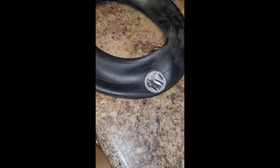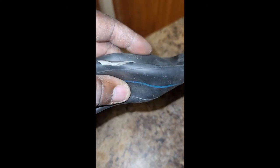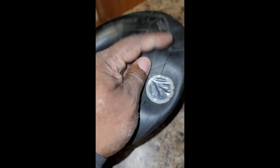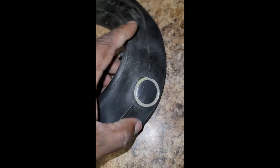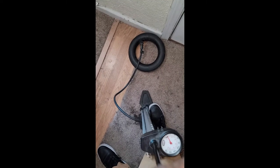We pretty much got the patch applied and I used something to smooth it out. Next thing you want to check is that the patch is adhering to the area and not peeling off — and it looks like it is. So what we'll do now is go ahead and inflate this, then check it for other holes to make sure we don't have any other pinches.